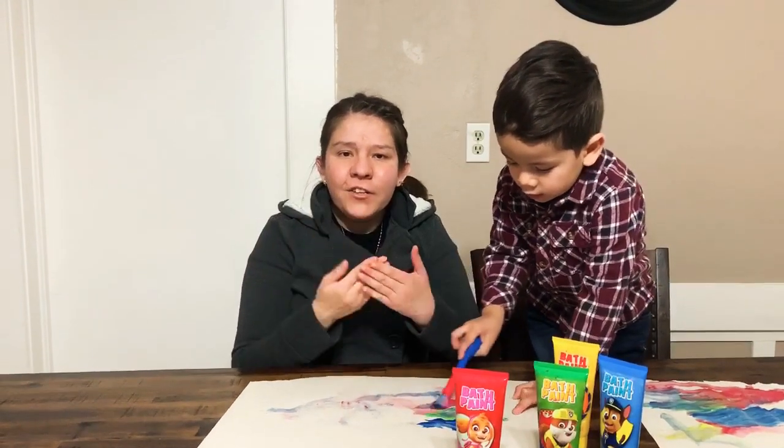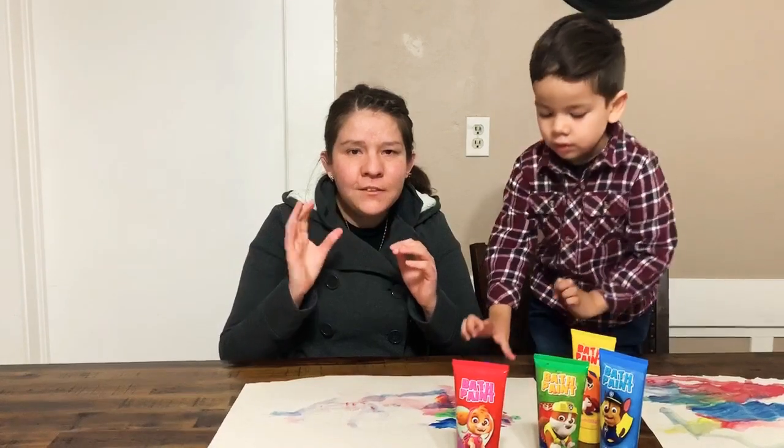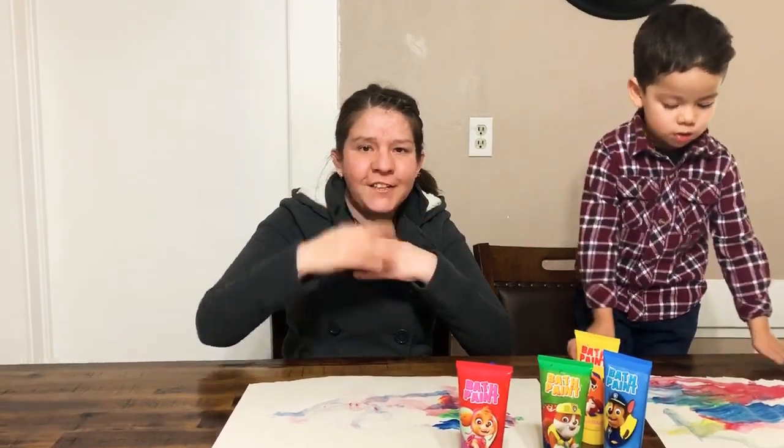And thank you for watching my YouTube channel. See you next time. Bye!